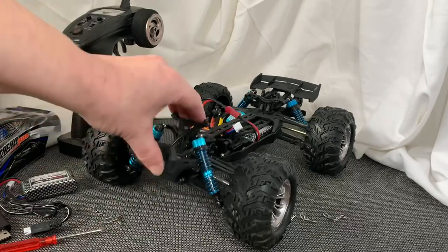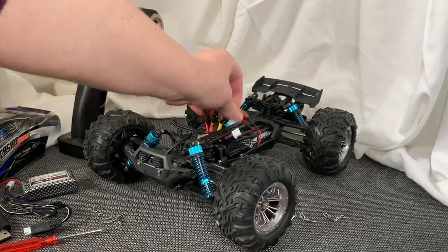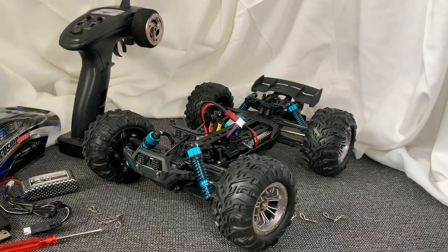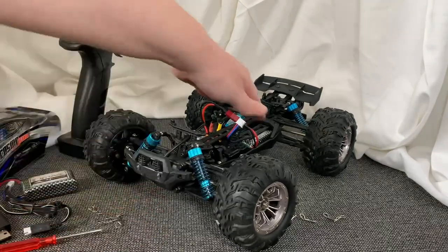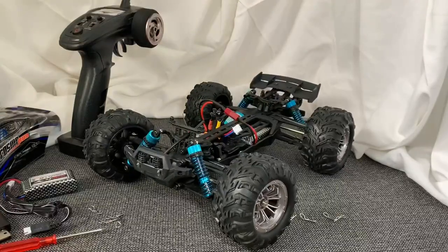I do want to show you this shock system, which is really really cool. It's really easy to plug in and out this battery — simply remove it from there. This is IPX4 waterproof, so you can go in some water and dirt and be rest assured that your vehicle is not going to stall or be damaged.